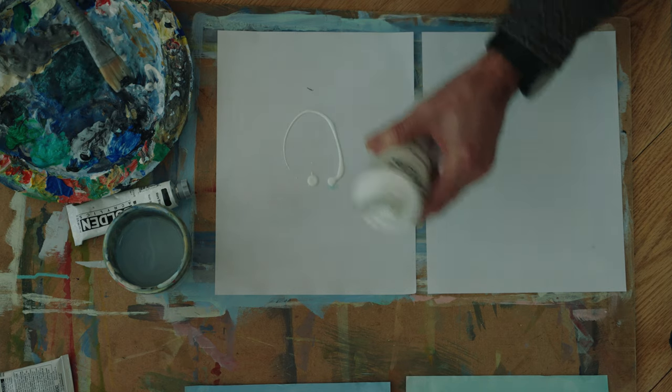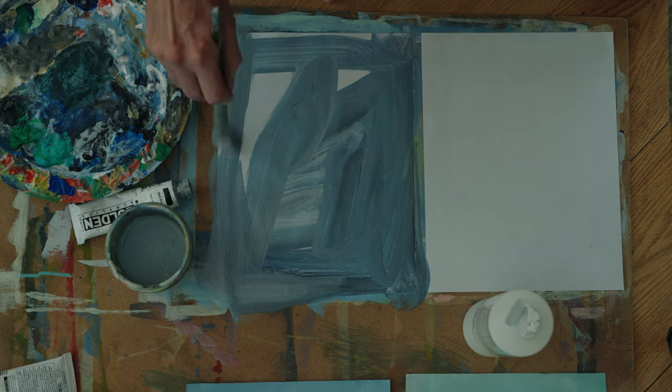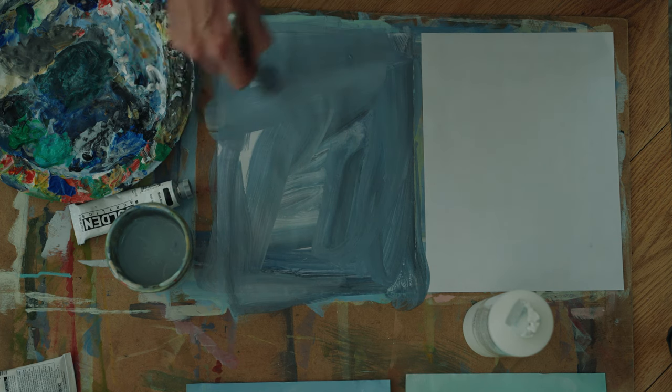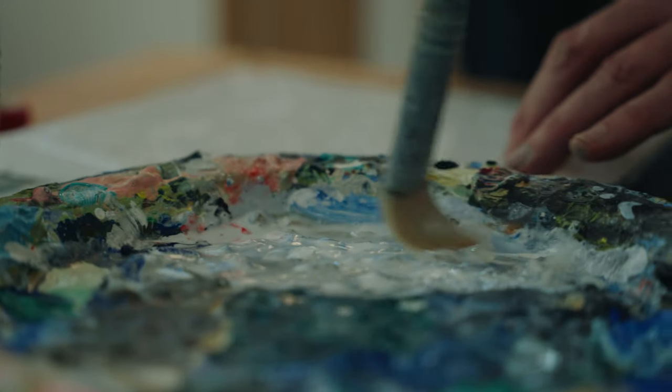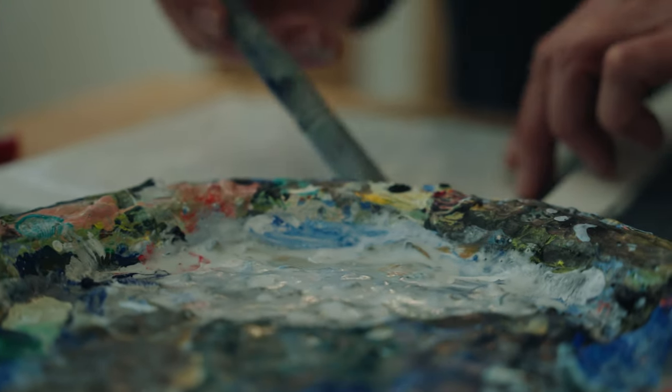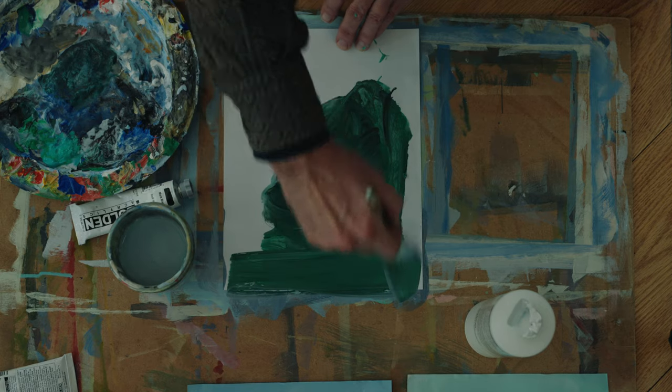When you work in paper or on canvas there's something immediate about the way paint is put on. What I've got to do with the paper series is work really quickly, really loose with the paint — so it might appear static, it might appear that they're just cut squares, but the process of applying the paint isn't.